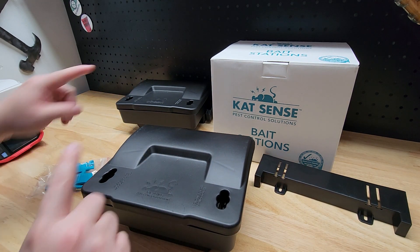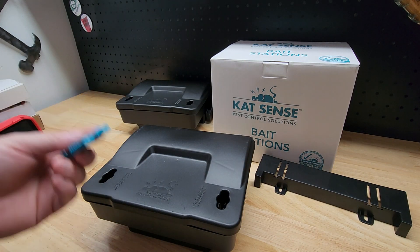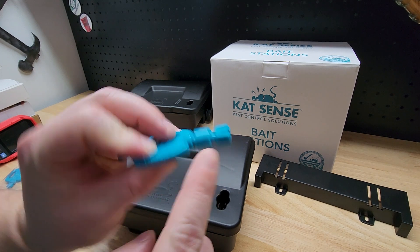This was the two-pack, so it comes with four keys. I guess it's to make it child-proof, because you don't want kids getting into it either. So you have this end right here and you just stick it into one of these holes.